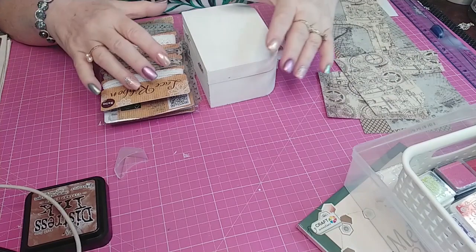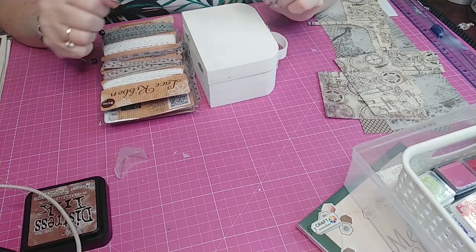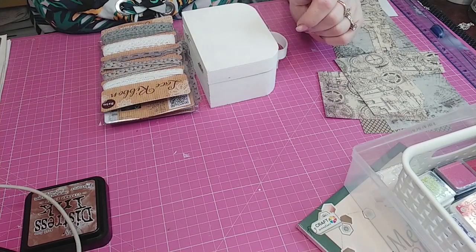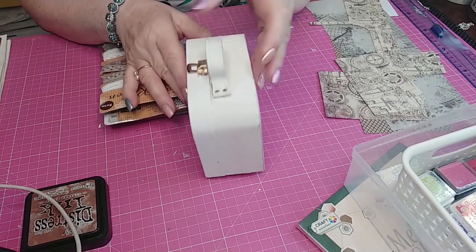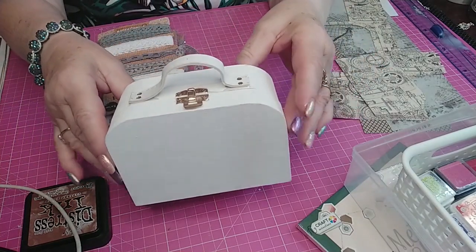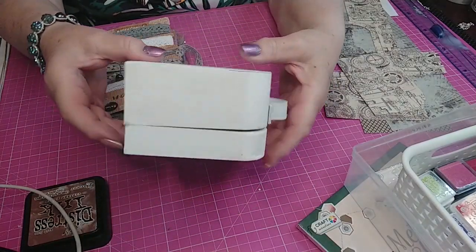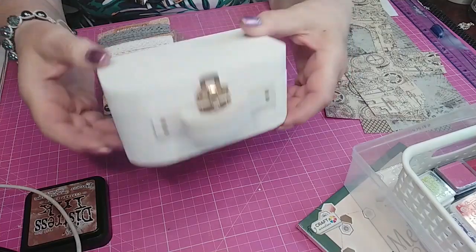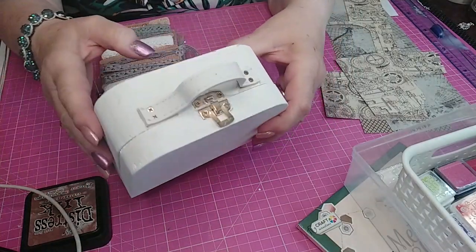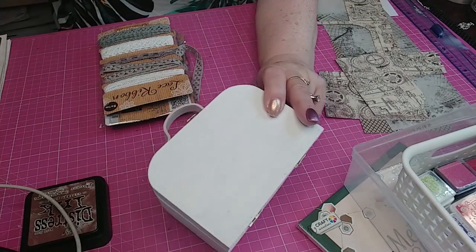Bonjour, j'espère que vous allez bien. Je suis super contente de vous retrouver aujourd'hui pour un petit tuto, une petite décoration. En fait, j'avais acheté cette petite valisette à Action, vous l'avez sûrement vu. Et on va la décorer ensemble car je voudrais l'offrir à une personne qui m'est chère. Donc on va le faire ensemble.